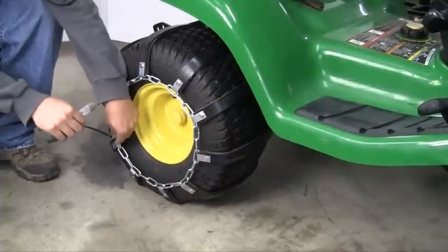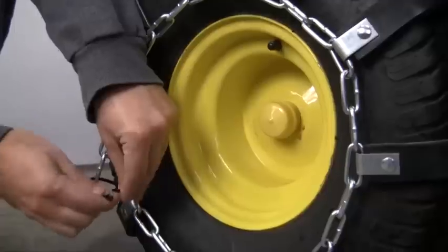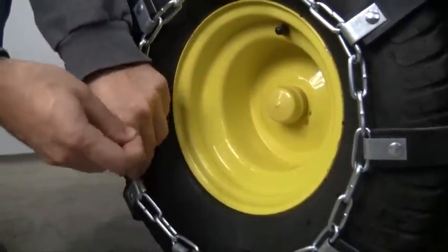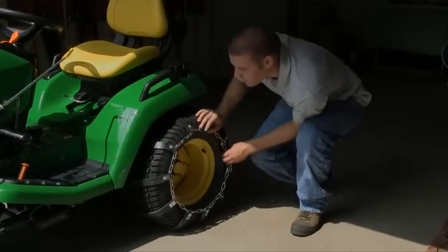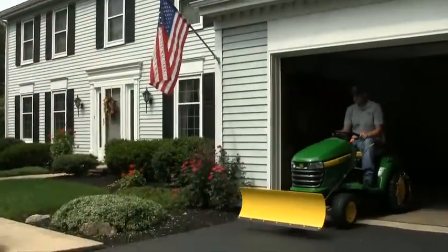Lastly, secure the loose end of the chain with the included cable tie. Once you feel they are sufficiently tight, reinflate your tire if you had deflated it. Please do not exceed the proper inflation recommendations from the manufacturer.